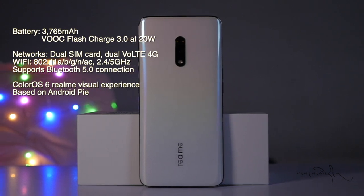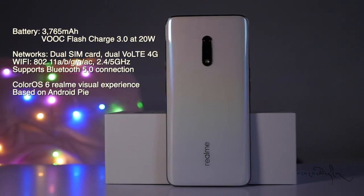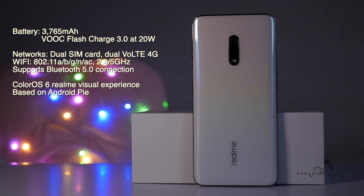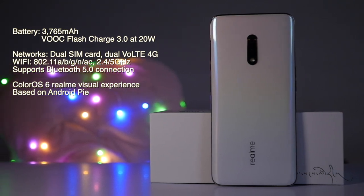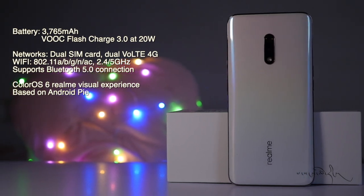The phone supports fast charging at 20 watts, dual SIM card slot, LTE, WiFi with 2.4GHz and 5GHz bands, and Bluetooth 5. It runs Color OS 6 and Android Pie.